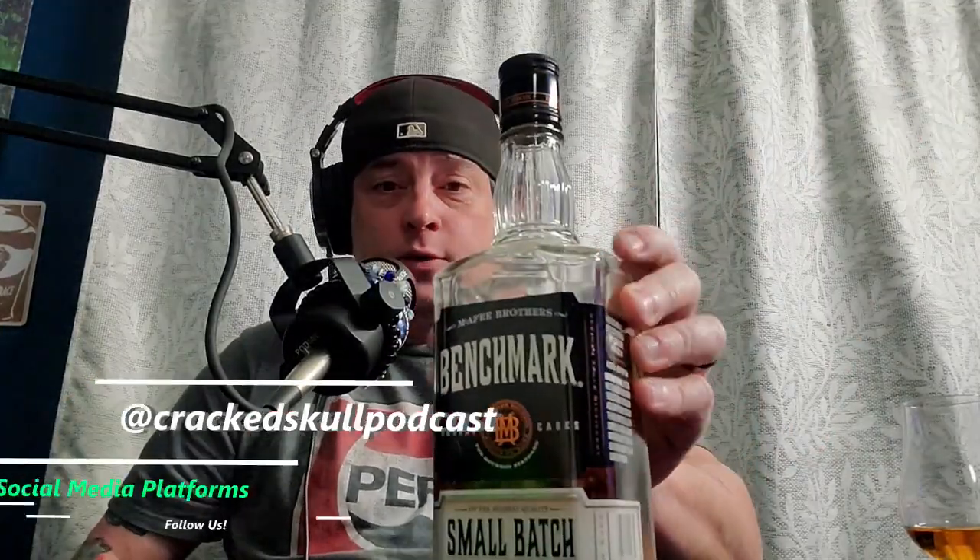This is the Cracks Golf Podcast, Dirty Whiskey Review for the week. My name is Corey, I am the host of the Cracks Golf Podcast, and the randomizer, as you saw, gave us Benchmark Small Batch, 90 proof.